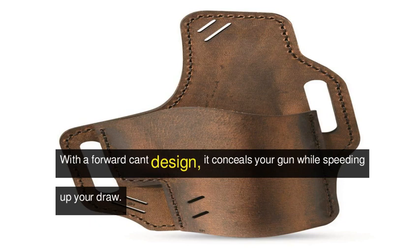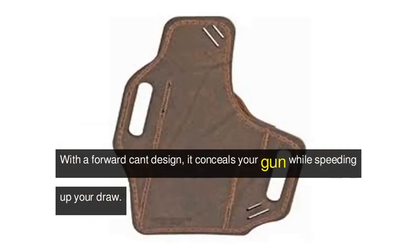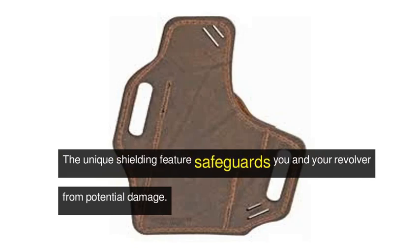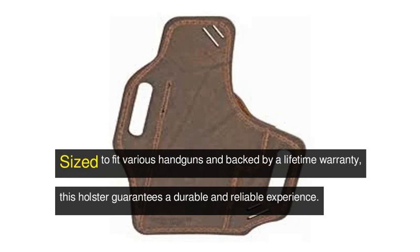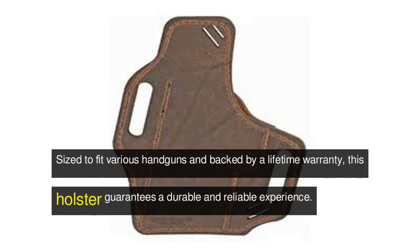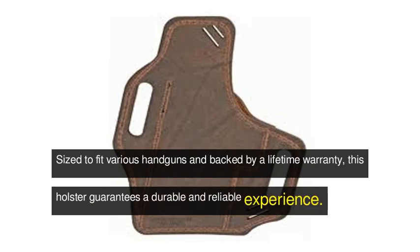With a forward cant design, it conceals your gun while speeding up your draw. The unique shielding feature safeguards you and your revolver from potential damage. Sized to fit various handguns and backed by a lifetime warranty, this holster guarantees a durable and reliable experience.